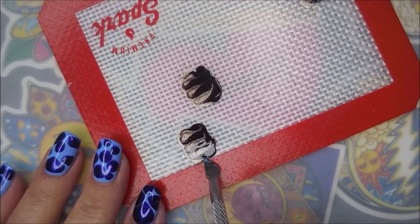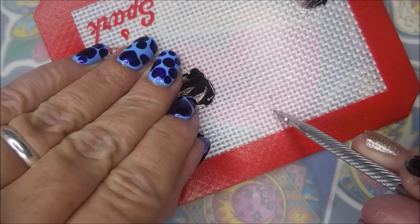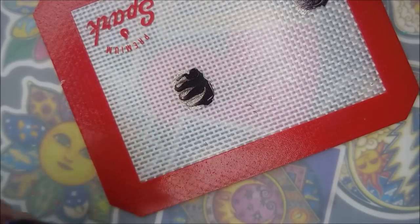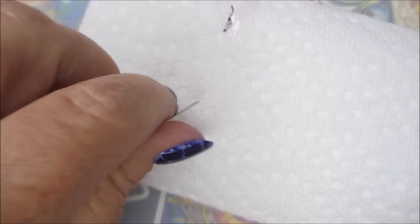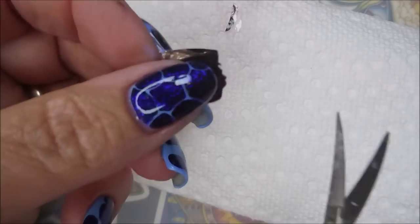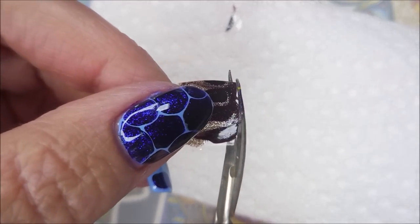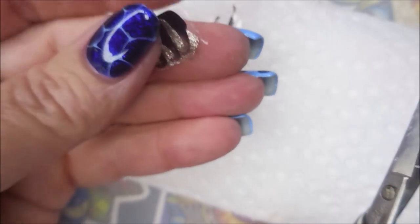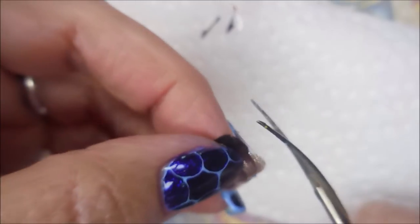I'm going to use this little cuticle tool to get the edge to start popping up, then pull it off the mat very carefully and use my little scissors to trim it down just a little bit. These nails on this hand are very short, so it's not gonna take very big of a decal to cover it.